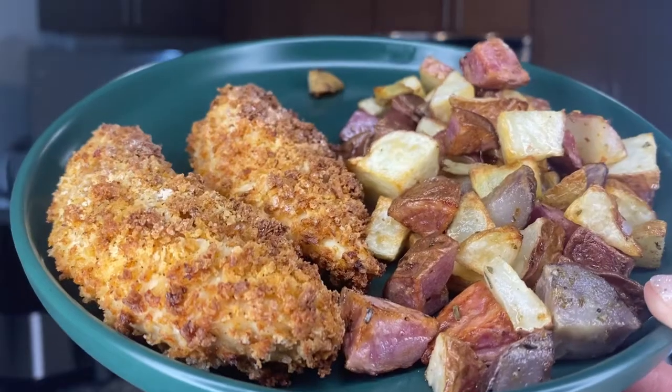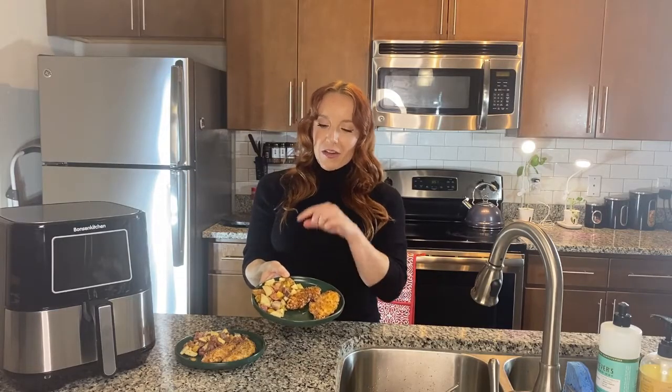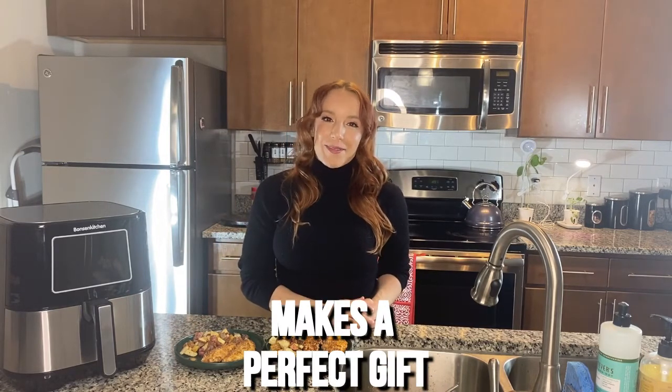Let's add our potatoes and I will be back when everything is done. And just like that, dinner is served! The Bonson Kitchen Air Fryer is such an easy way to make a delicious and healthy dinner for your family. Check this out — perfectly crispy chicken tenders, crispy fried potatoes. Crunchy on the outside, juicy and flavorful on the inside. The Bonson Kitchen Air Fryer is a perfect gift, or just an amazing purchase for yourself. Go ahead and order today — you guys are going to be so happy you did.